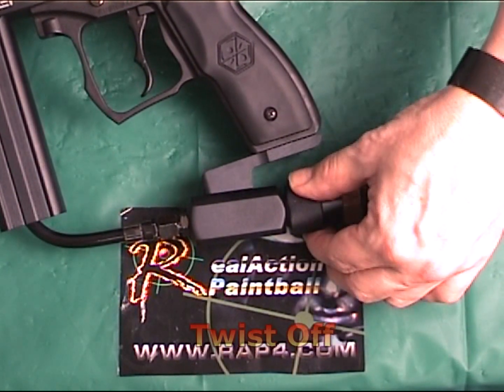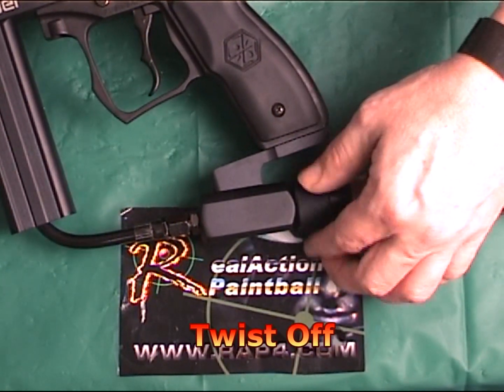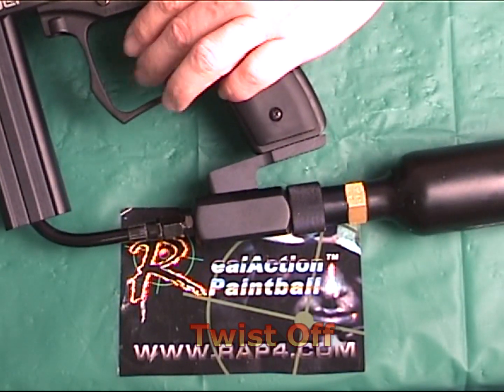Then to turn it off, a simple twist in the opposite direction to loosen and the air is shut off from the marker.